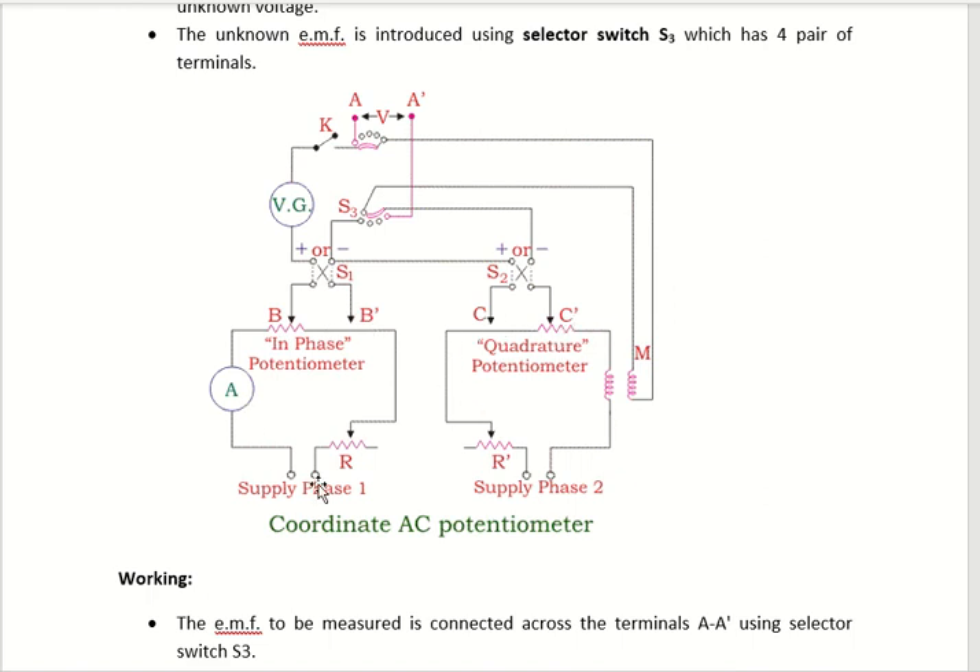Both potentiometers are connected to a single phase supply. One is connected through the ammeter, and another one is connected through an inductive coil to the switch S3. Switch S3 is the tapping where we are applying the unknown EMF. This unknown EMF is applied between point A and A dash.